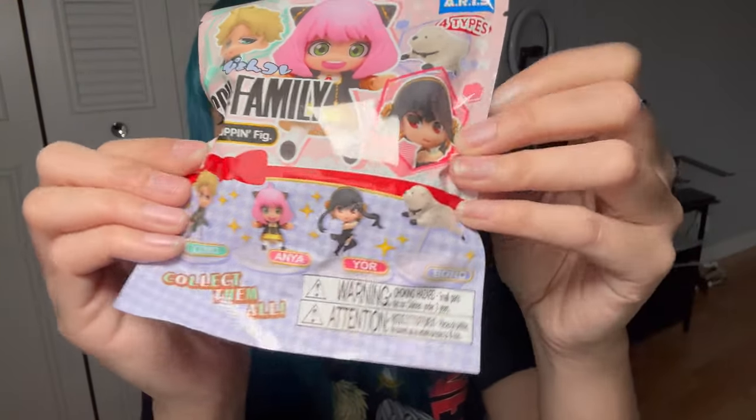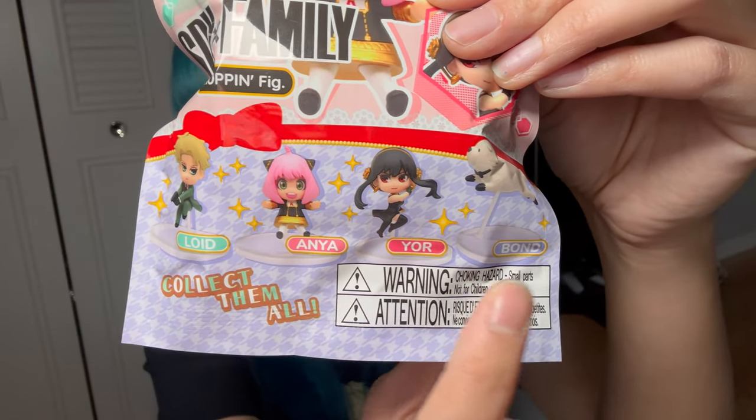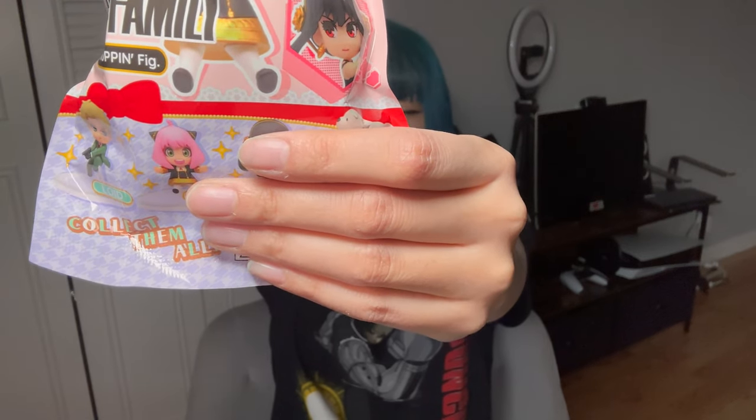I got a blind bag Spy x Family — let's see who I get. I don't mind getting whoever because I love all of them. It only comes in four: Lloyd, Anya, Yor, and Bond. Let's open this and see who I get — I'm gonna close my eyes for this one. Three, two, one!